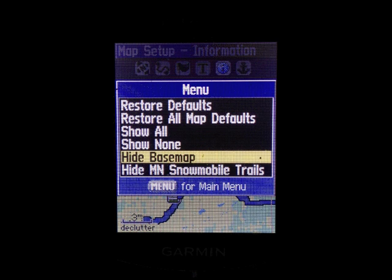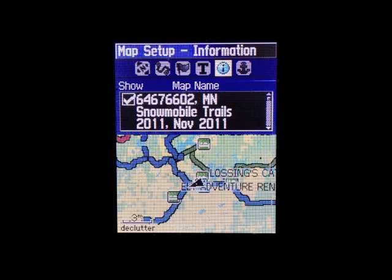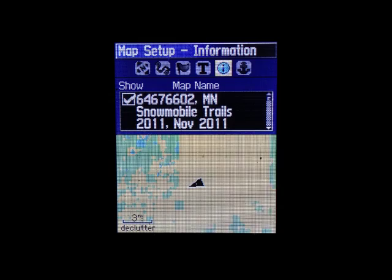Now turn on only your Red Pine Mapping maps and turn off all the other maps. If it says HIDE, that means it's shown right now, so you can click on it to hide it. So we're going to hide the base map.